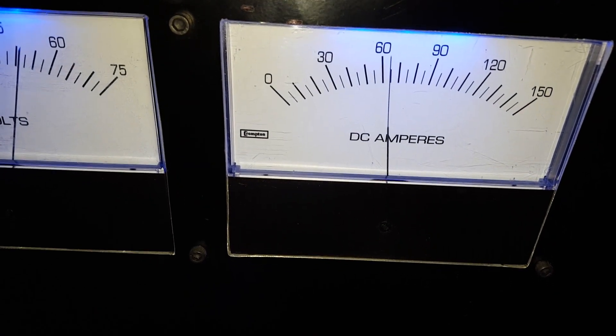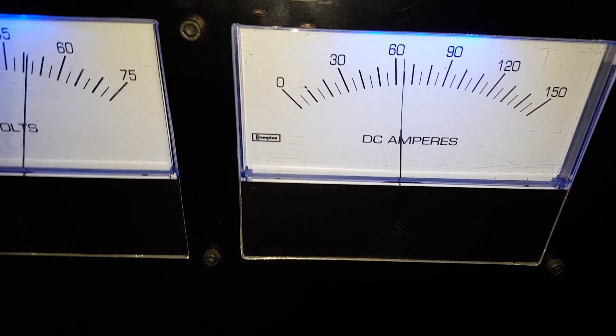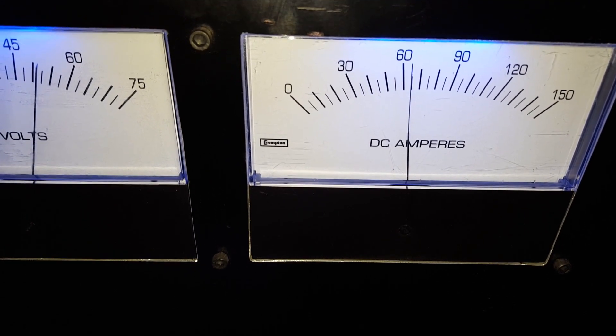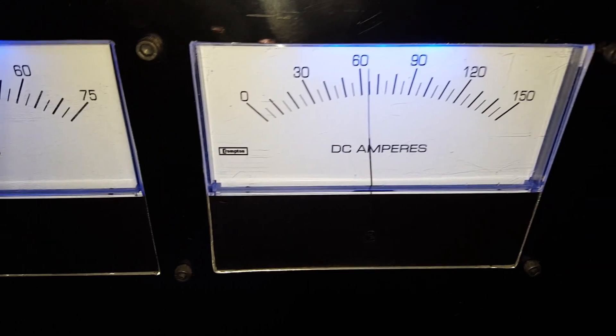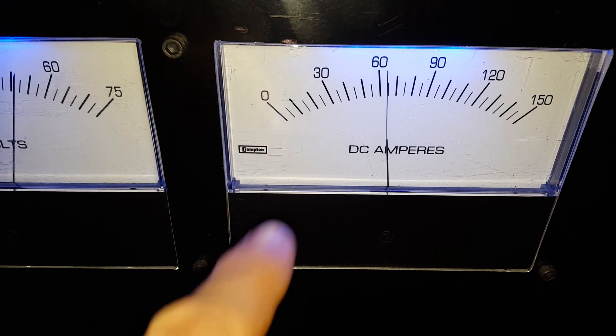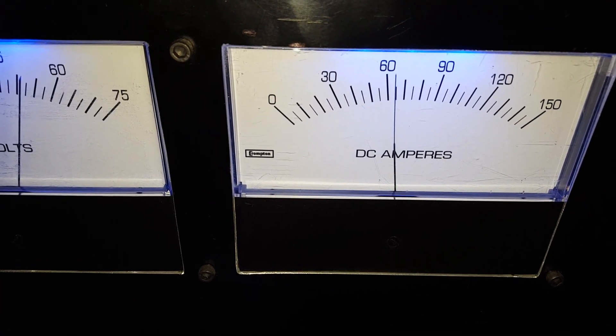Now my amp meter's working. It wasn't before because I had a 400 amp shunt on here. I read somewhere that you were supposed to try to overrate that shunt, but apparently with this meter you don't want to do that, because it was registering less than half. And now it's right on where it ought to be.